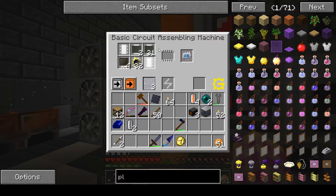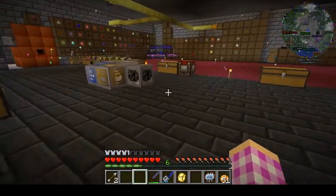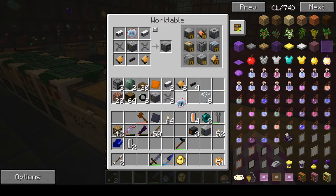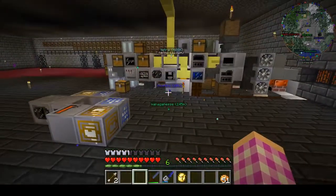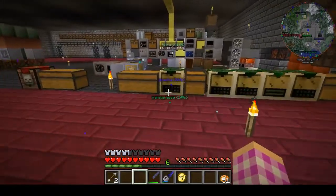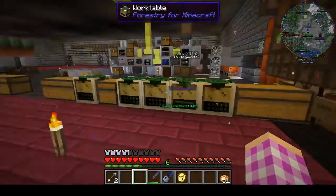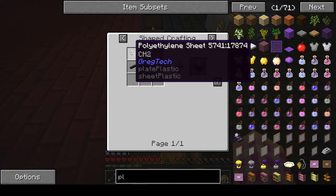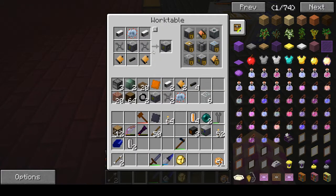The advanced circuit is done. This is going to open us up to all of our HV stuff — we can now make HV components, a portable scanner, 8V solar panels, teleporters, an advanced jet pack, lapatrons, a quarry, and all the HV machines as well.